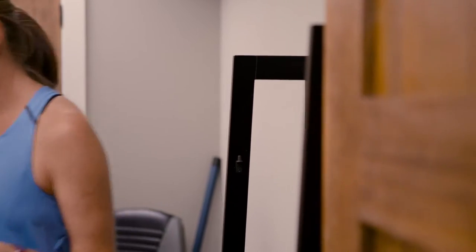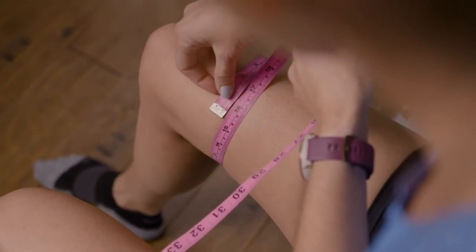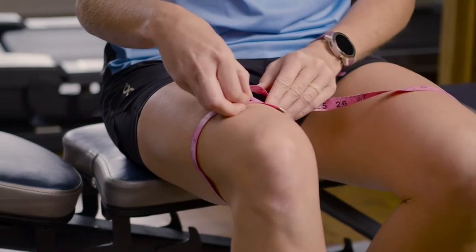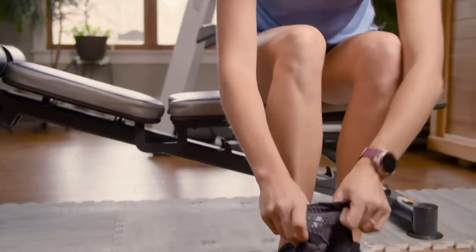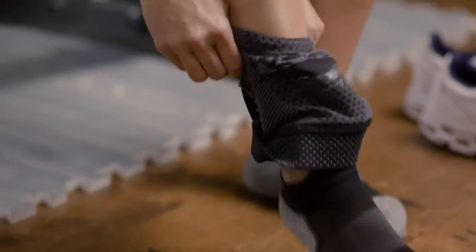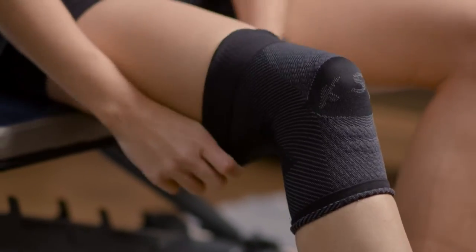Before ordering, measure four inches above your patella and refer to our sizing chart to determine the proper size. Slipping on the knee sleeve should be easy and simple. Start with the sleeve rolled inside out, then pull the sleeve up and over your knee. The compression should take hold and flip the sleeve over once it gets to the widest part of your calf.